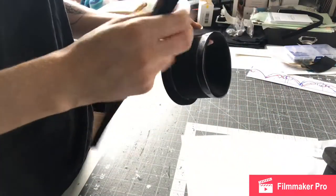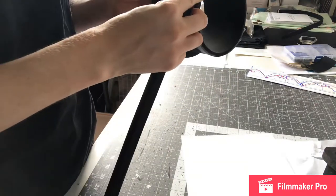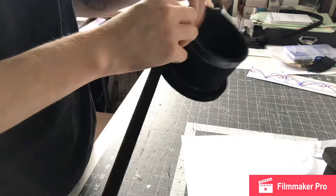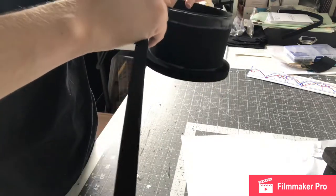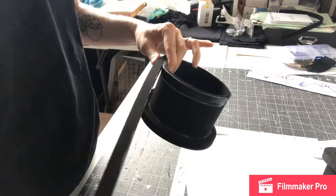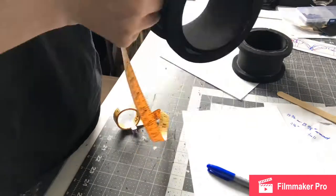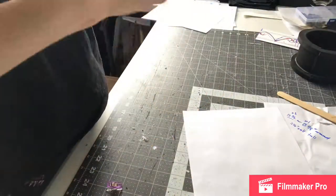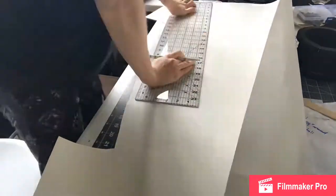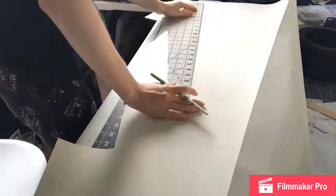If you're not familiar with contact cement, a mistake that some people make is going just by the times that the can says. I do not — I wait until it's not tacky at all. If it's still tacky or sticky then it's not ready. You want it to be when it just first dries. You don't want to wait too long either because then it will be outside its time frame. Just touch it every once in a while — if it's not tacky anymore, then it's ready to go.